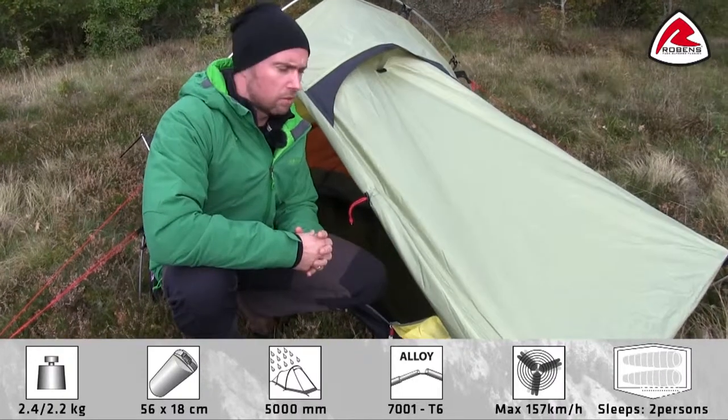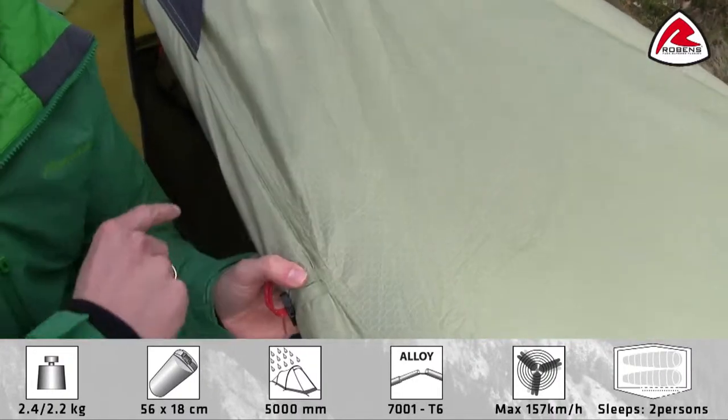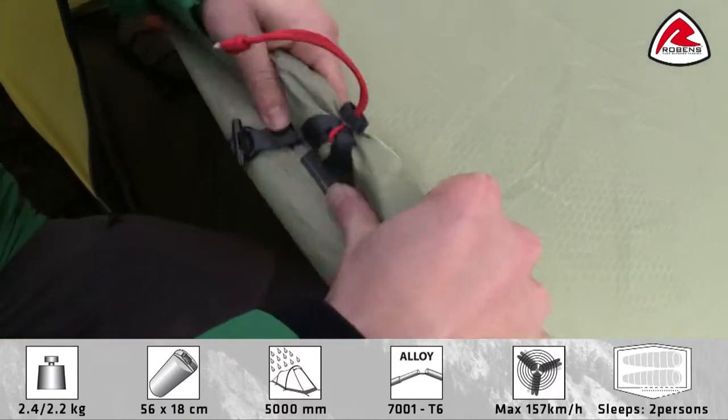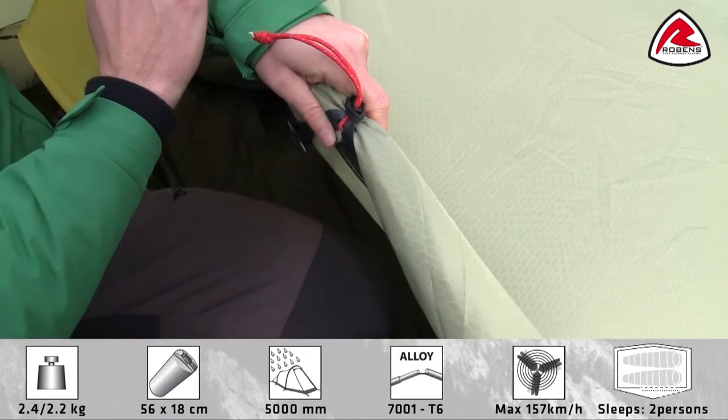As the tent is a part of our trail range, we use our HydroTex HD flysheet, which is 75 denier embossed polyester. On the back we have a PU coating and the tent has a hydrostatic head of 5,000 millimeters.